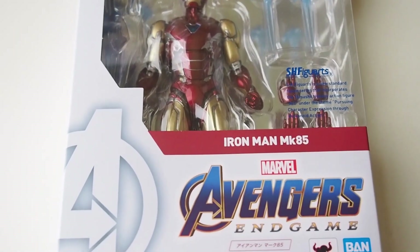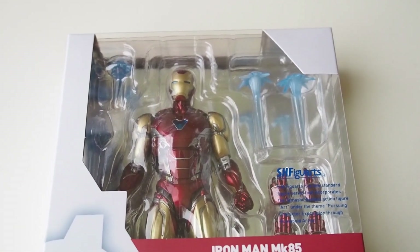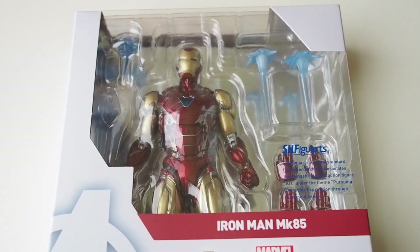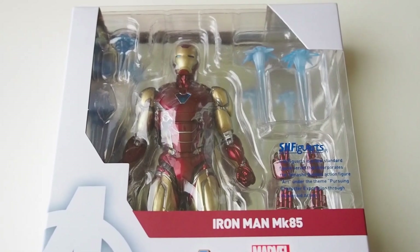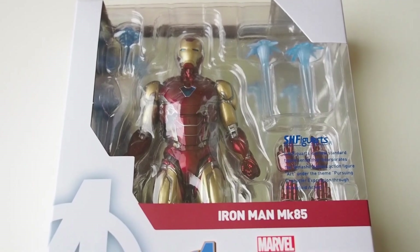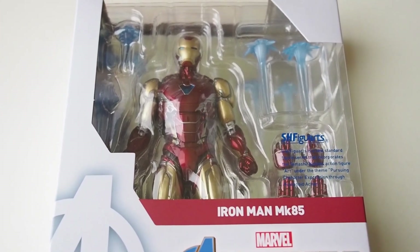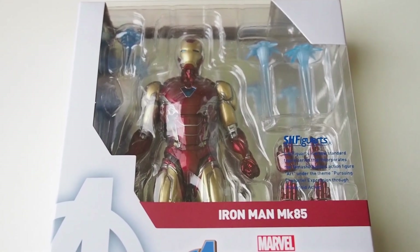Alright, today I'm going to give you guys a video of this Iron Man Mark 85 by SH Figuarts. I'm probably not going to do a full review. Instead, I'm just going to point out some of the issues this figure has, and it's quite annoying. Let's get into it.